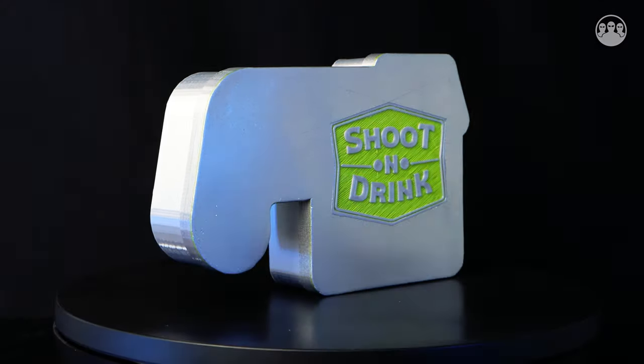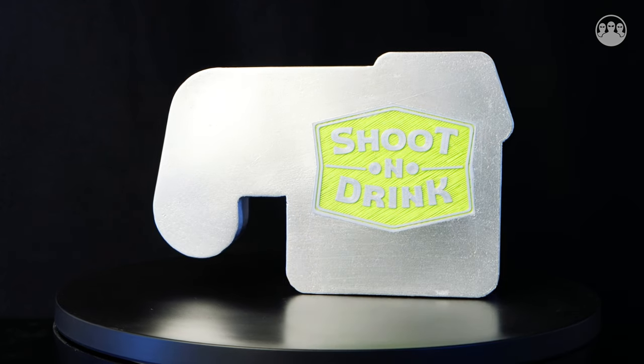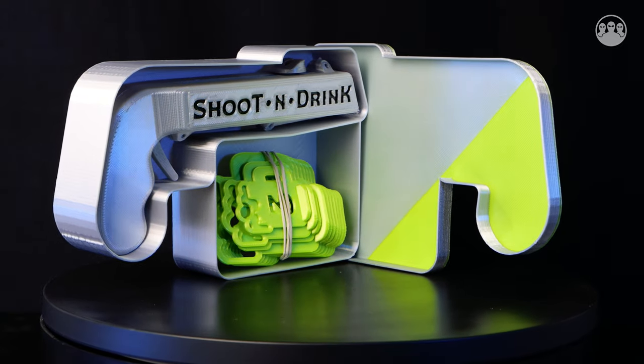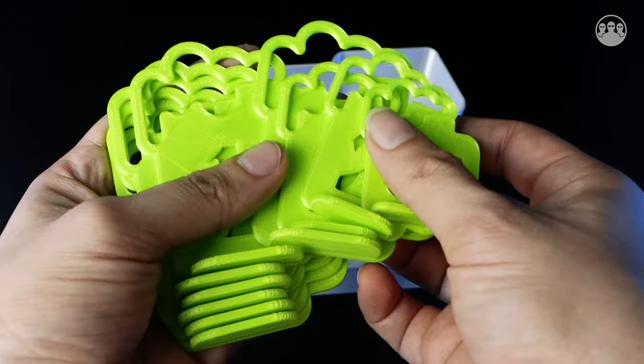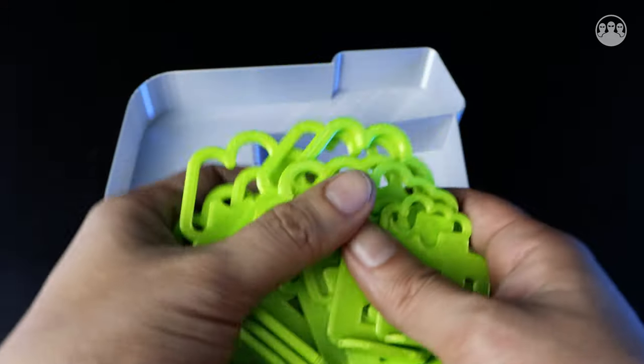Hello guys. Today we brought you this 3D printed drinking game that is called Shoot and Drink. It's pretty cool. The first part is the pistol where you're going to shoot the caps. And the second part are the targets. There are 3 different types of targets. As you can see they have different sizes.